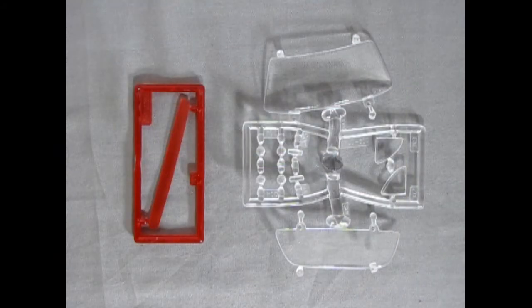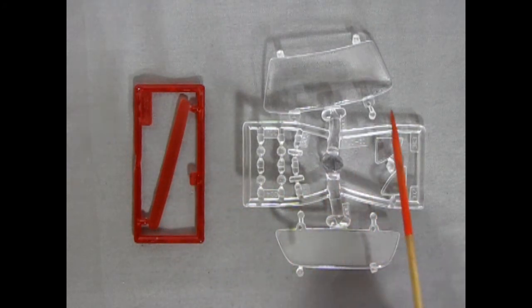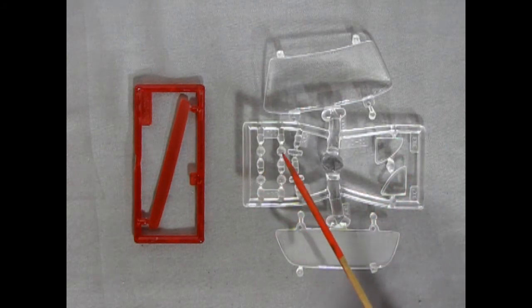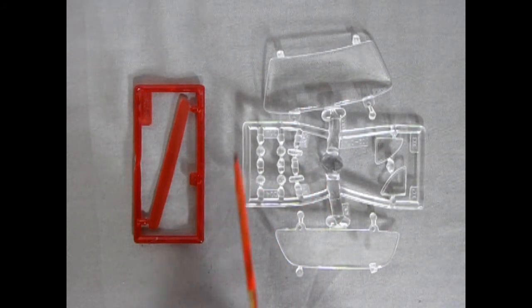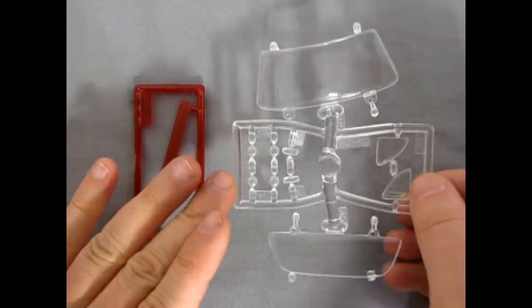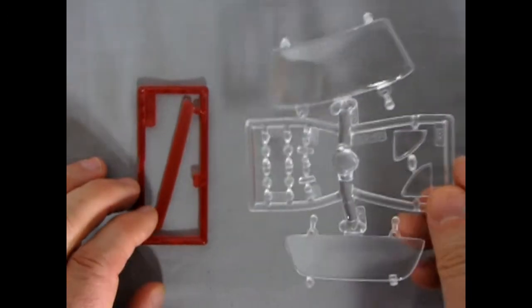Next up we have our glass components. We get one nice big long clear red tail light, and then we've got our windshield and our rear glass, as well as the side windows. The four little headlights for our quad front grille, as well as these little light covers in here. Now remember with these, they've got that little grille pattern on them — you want them to be vertical and horizontal, not at 45 degree angles. Lots of nice detail, and the glass is nice and crisp in that little plastic bag.